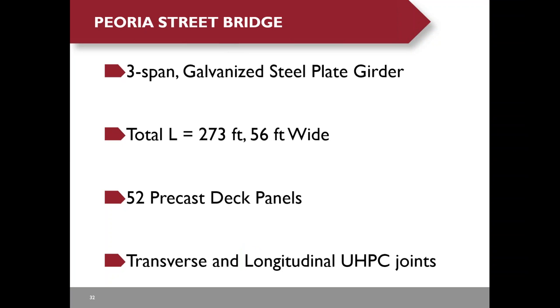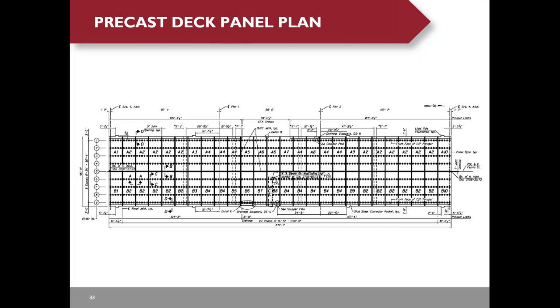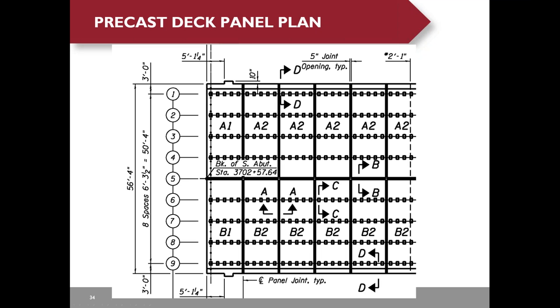Peoria Street Bridge is a three-span galvanized steel plate girder bridge, 273 feet long and 56 feet wide. We have 52 precast deck panels and use transverse and longitudinal UHPC joints. Due to the complex geometry, there are more than 20 different types of precast deck panels. The bridge includes drainage scuppers, a lipo bump-out, a CTA train station connected to the west side, and a staircase connected to the east side.